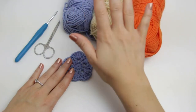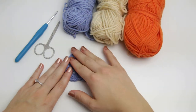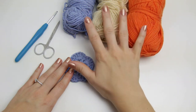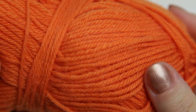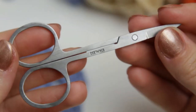For today's video I am going to be using these yarns right here. You can use any yarn you want to create a flower — a very thin yarn or a very thick yarn — depending on how you want your flower to look. Here I have a blue yarn, a beige, and an orange. I am also going to be using a 4mm hook and a small pair of scissors.